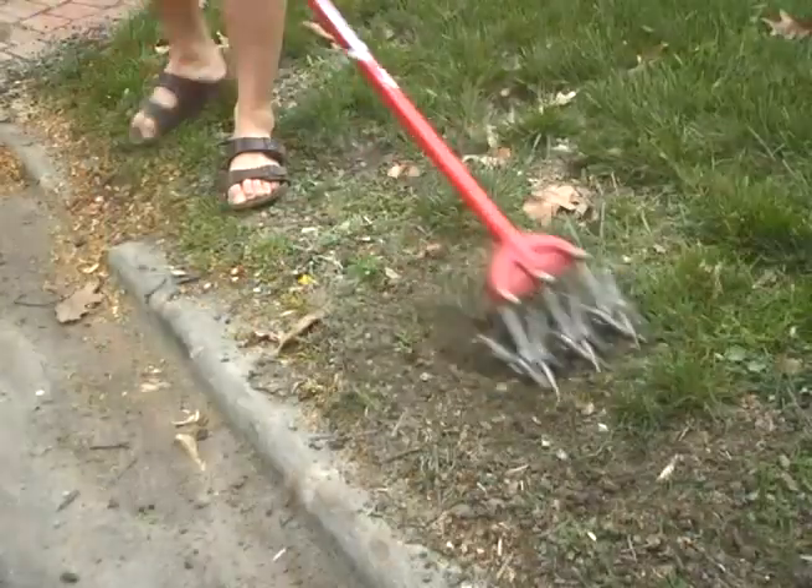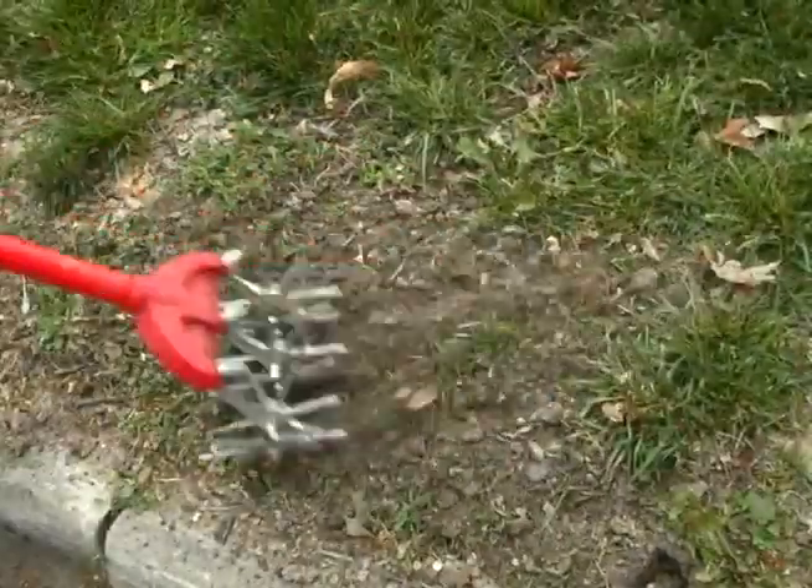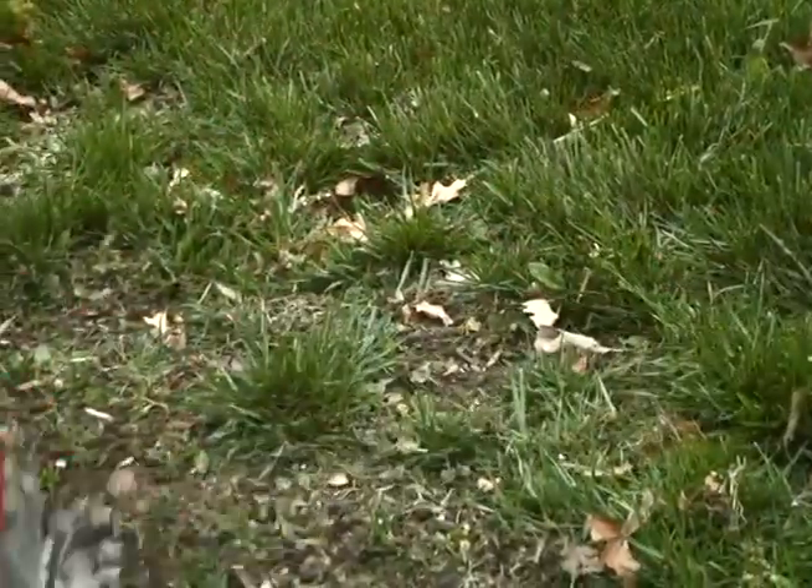Step one is to loosen the soil with your garden weasel. A rake works, but we found a garden weasel will be much easier and more effective.